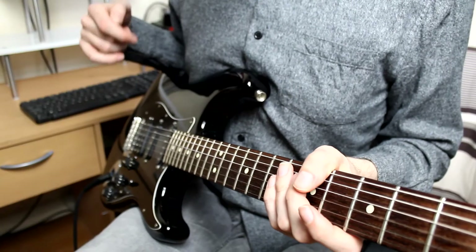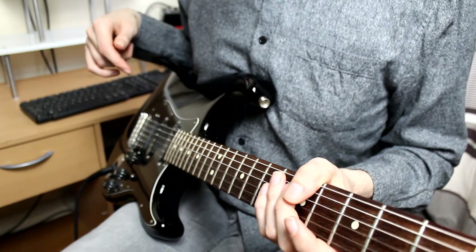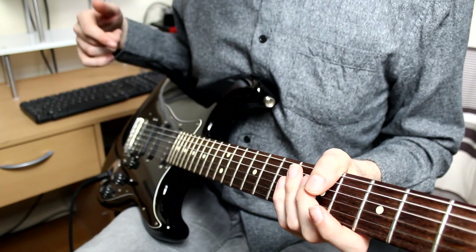In this video I'm going to show you how to play the guitar using only your fretting hand in under a minute. To play the guitar using only your fretting hand, you're going to need a lot of distortion and compression to help sustain the notes.